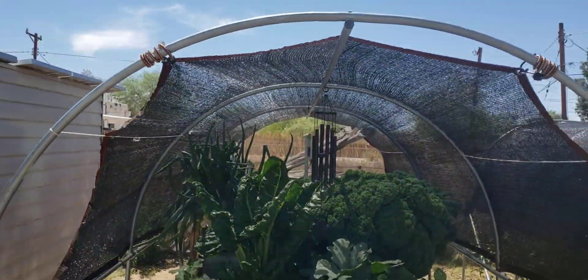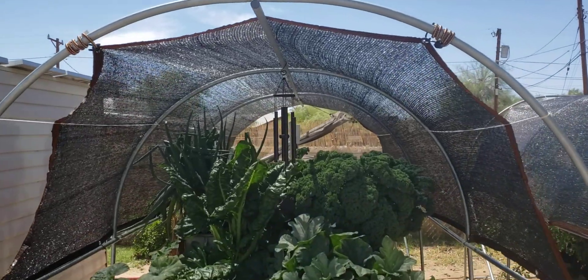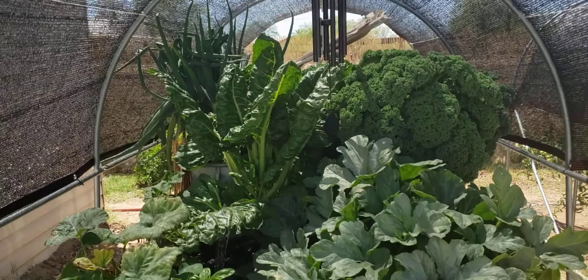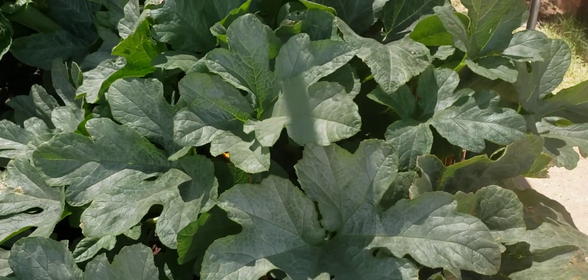I believe this is a 40% sunblock, and we're jumping between 96 to 98 degrees out here today.